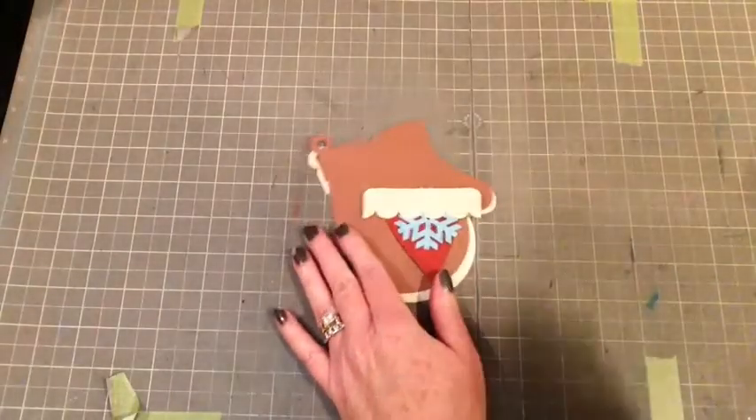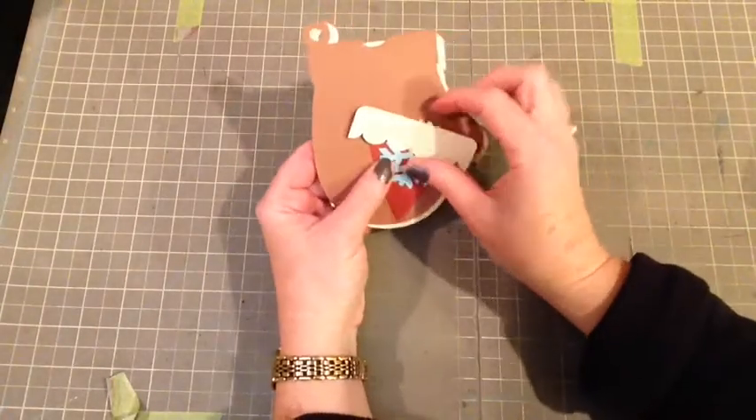Hey everyone, Mary Pat here, and today I'm going to be making a winter card using Coordination's cardstock.